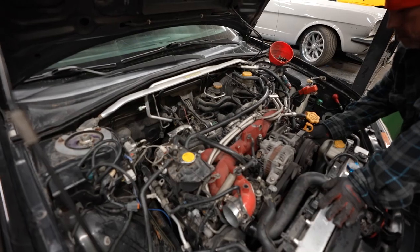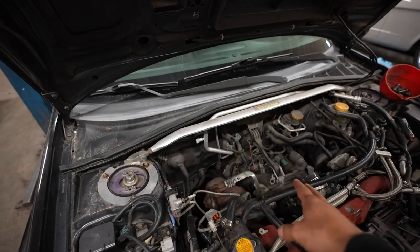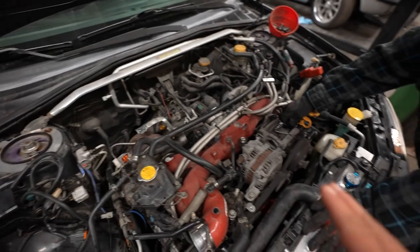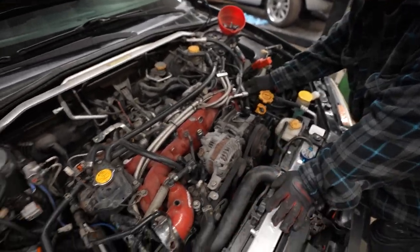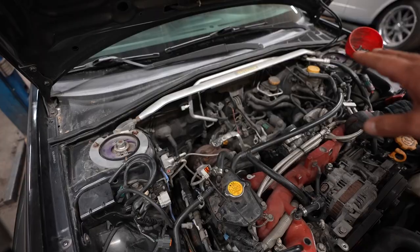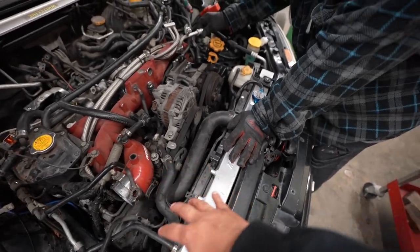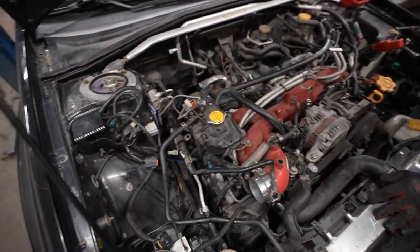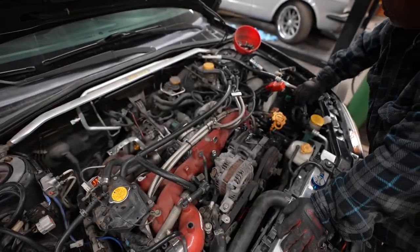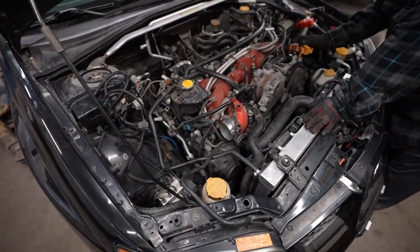We've started already the disassembly process. Obviously the first things to take off are the intercooler, motor mounts, the turbo, the downpipe, all the AC lines, power steering, fuel lines. Make sure we take the battery out. There's quite a bit of stuff we have to disassemble — same with the clutch and all that. Luis says he'll have the motor out by tonight.